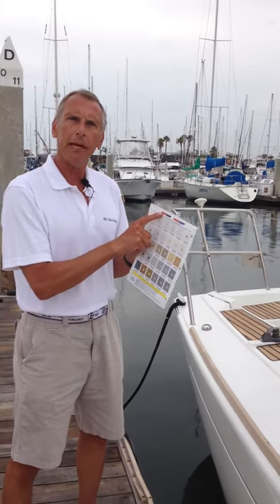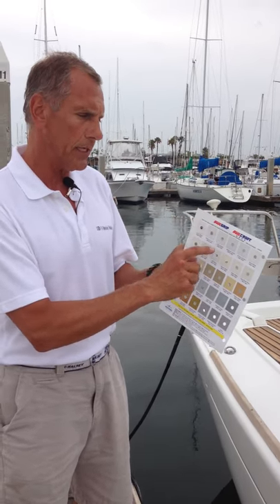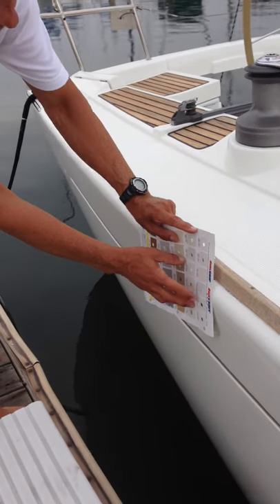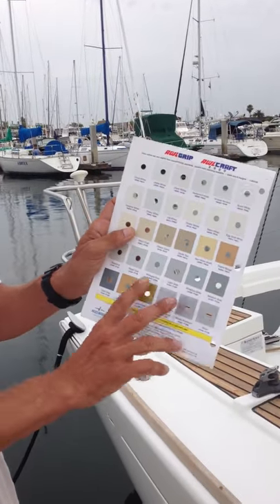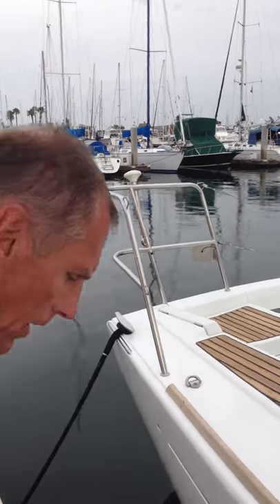One of the things we want to talk about is a color match. We use an Awlgrip color matching chart — as you can see, this one has holes in it. We hold it up to the boat and do our best to get into a particular color match. As you can see, there are almost eight shades of white, so matching the color is important. There are also about four different shades of red.